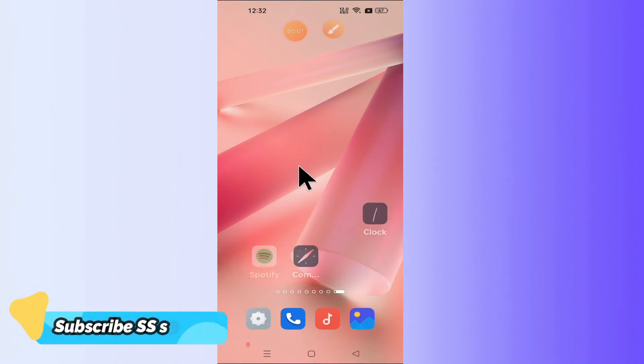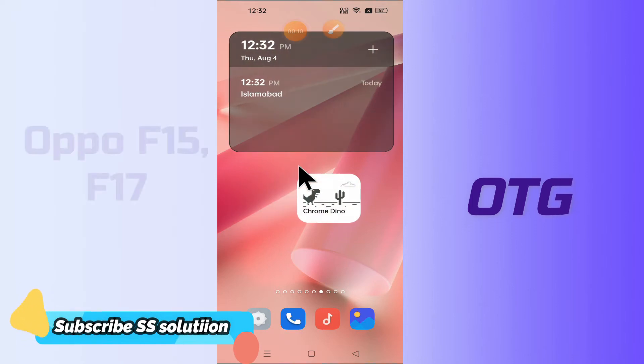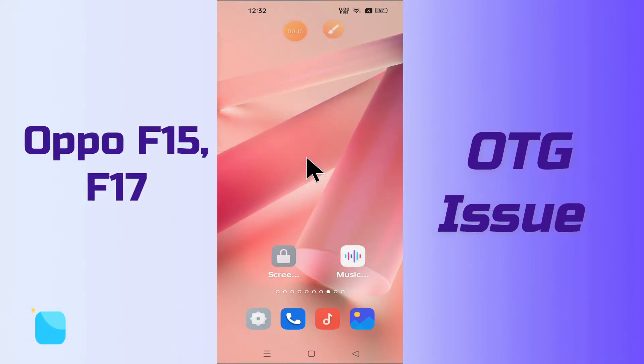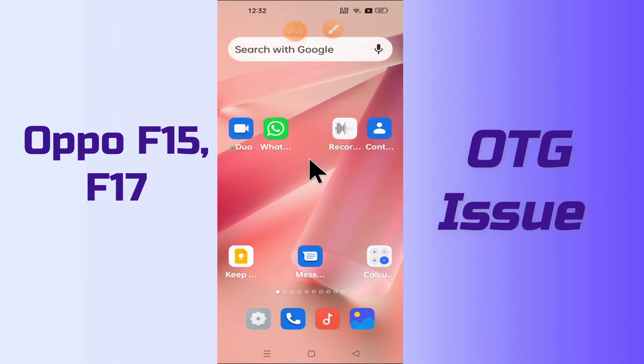Hello everyone, hope you are fine. In my today's video I will show you how you can fix the OTG problem in your device — Oppo F15 and F17. So if in this device you are having any problem like your OTG is not working or not connecting, you can easily fix it by the few steps as I will show you in this video.